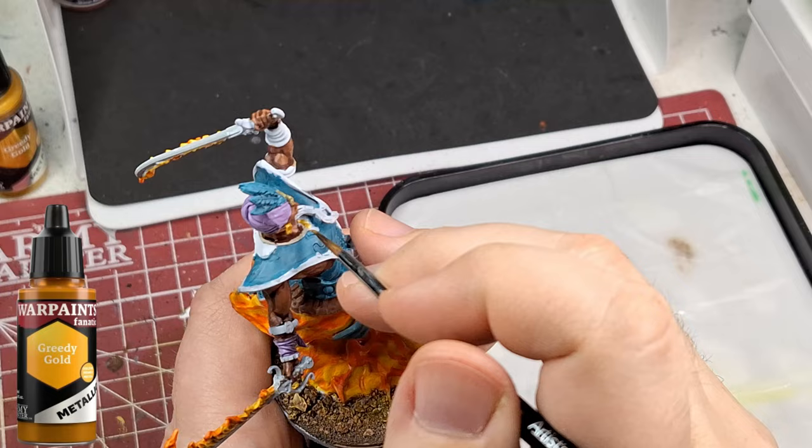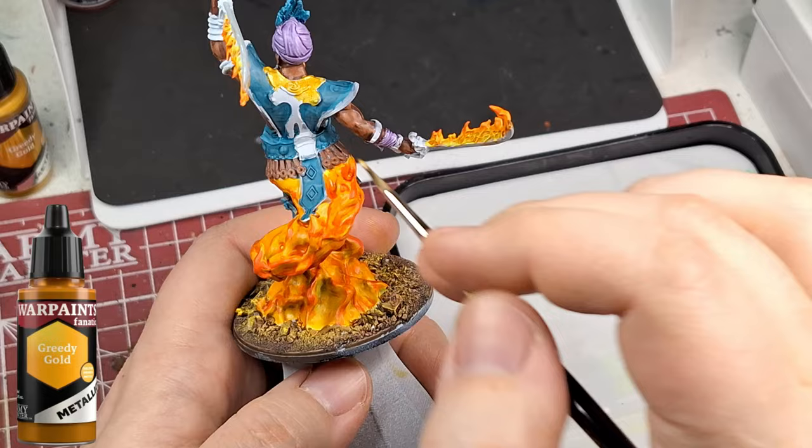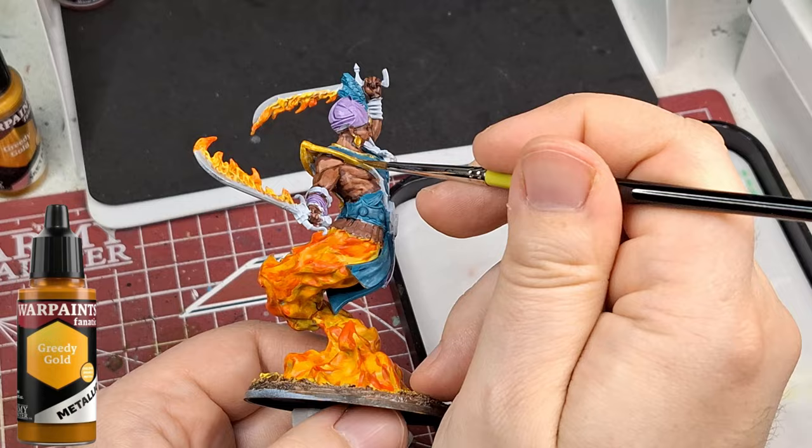Greedy Gold now - one of the metallic paints from the new War Paints range. They are much better consistency-wise. They go on so well - a little more watered down, not as goopy as the original ones, which is better because it doesn't obscure the nice details on your miniature.